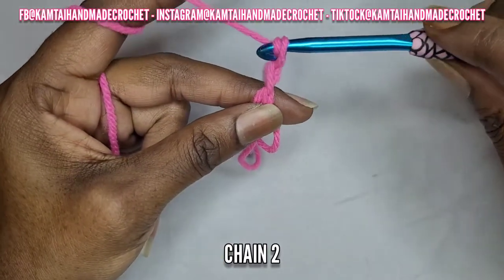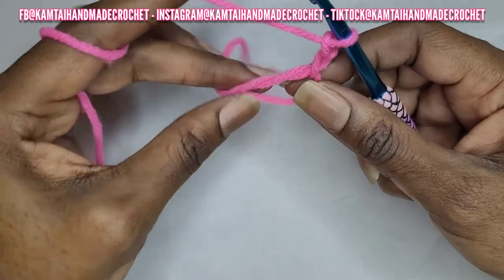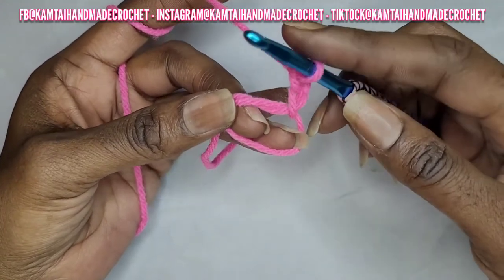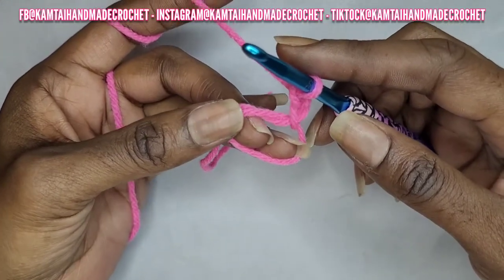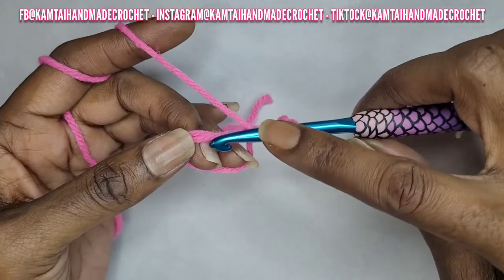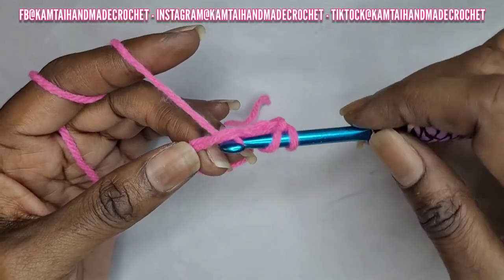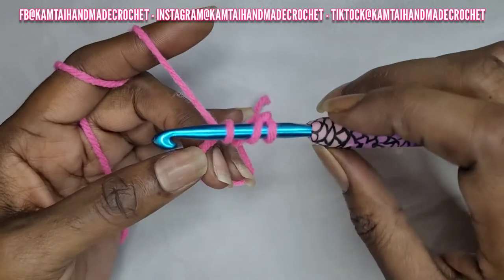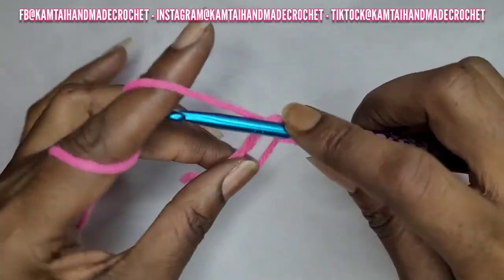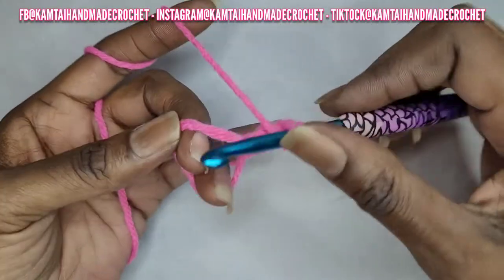When you make your chain five circle, do the same thing — make a chain two that does not count as a double crochet. Turn your work so that your tail is on top. We're going to go into the loop with eleven double crochets. For beginners, to make a double crochet: yarn over, go into your circle, yarn over and pull up a loop, yarn over and go through two loops, yarn over again and go through two loops.